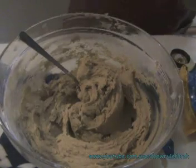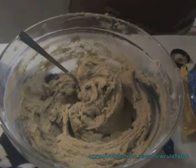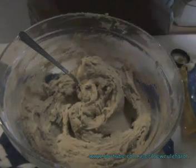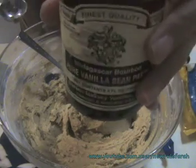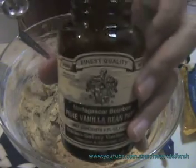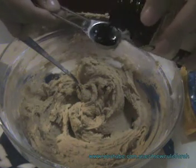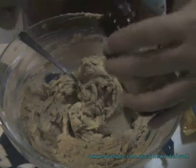I forgot to mention, you've got to add about 3¼ teaspoons of vanilla essence. I'm going to do that right now. I'm using a very good, high quality vanilla essence. You can always do just 1 teaspoon — I really like the vanilla flavor.